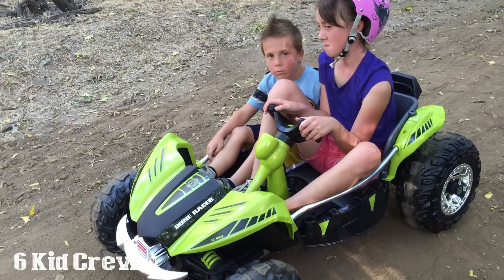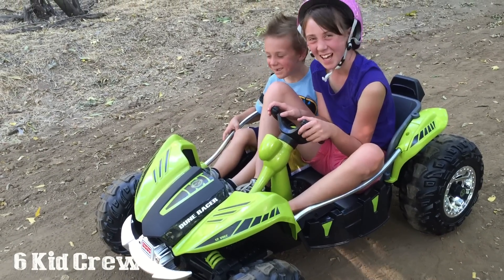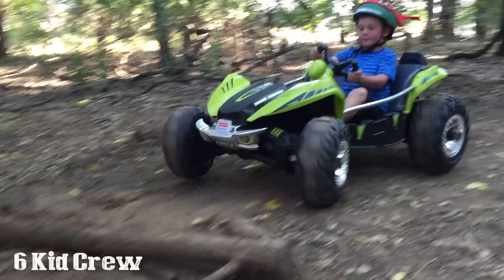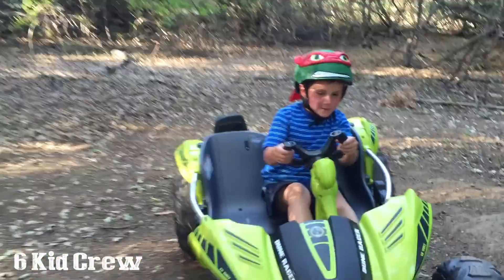Hey Vincent, are you mean mugging me or are you looking all confused? Ha! Alright, seriously — that's what I'm talking about! Yeah! Keep going, buddy! Yeah!